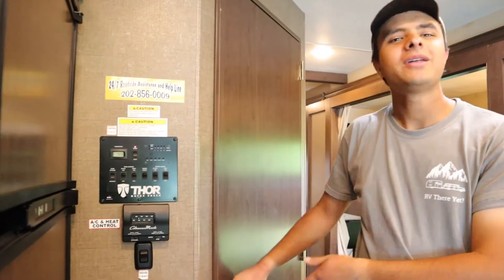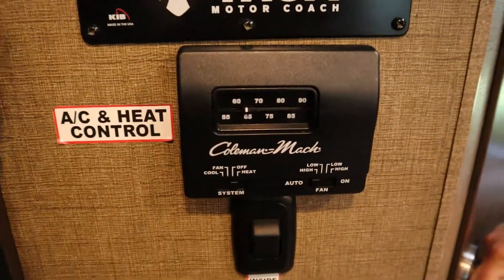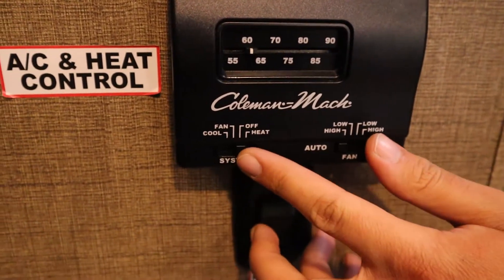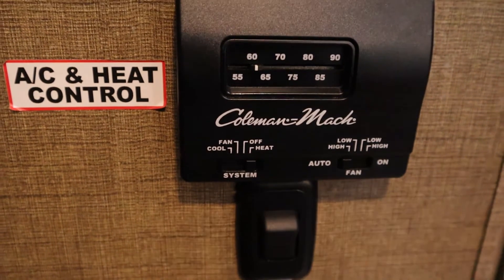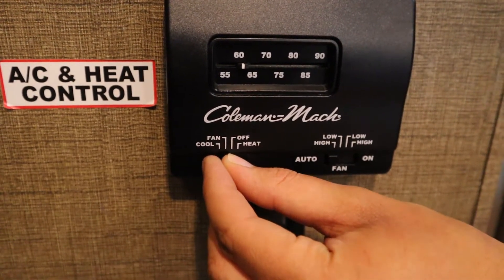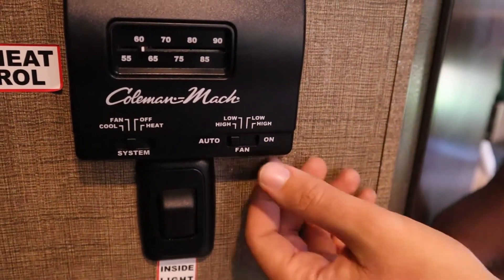Below the control panel here you have the AC thermostat, which controls the AC unit in the front of the cabin. Here you can control the temperature, and you can switch between AC and heat. The heat will run on the propane and the battery, whereas the AC runs on the generator or when you're plugged in. You can also control how powerful the fan is here.